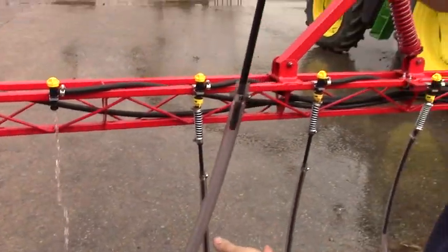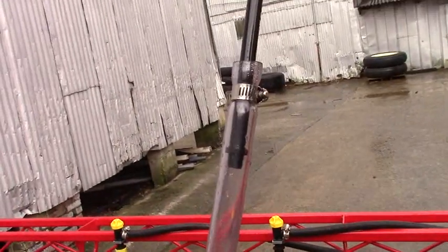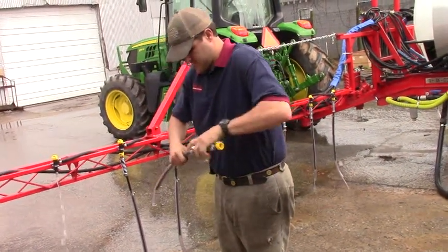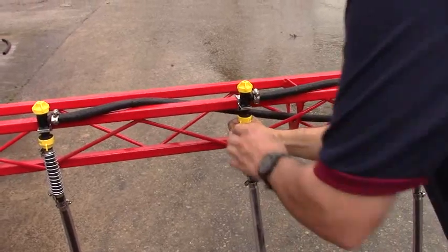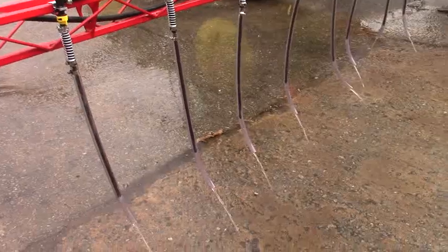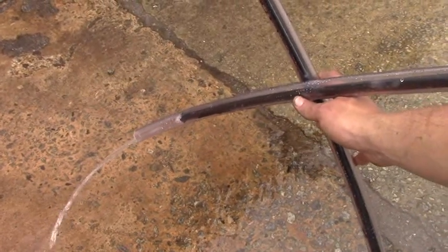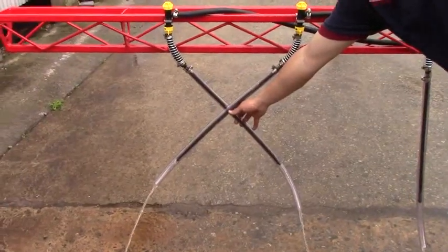You can also adjust the distance — say you wanted to raise these booms all the way up, you could still drop it down in between with the 24-inch drop. A lot of people do this to reduce swaying, and when you've got two of them together it makes it just a little bit stronger, while still maintaining the same amount of overlap per nozzle.